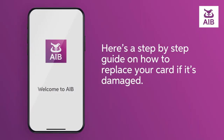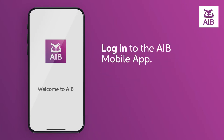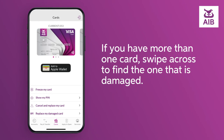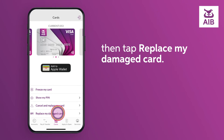Here's a step-by-step guide on how to replace your card if it's damaged. Log in to the AIB mobile app and tap the Cards menu. If you have more than one card, swipe across to find the one that is damaged. Then tap Replace my damaged card.